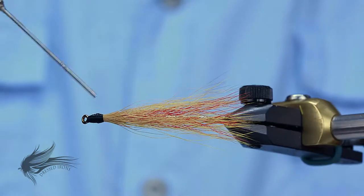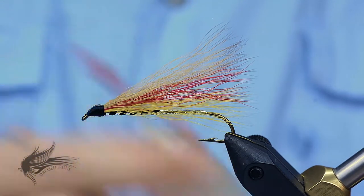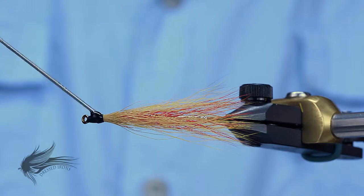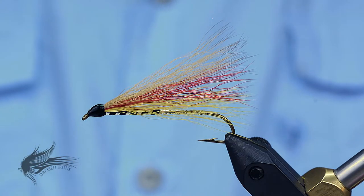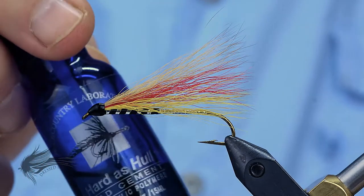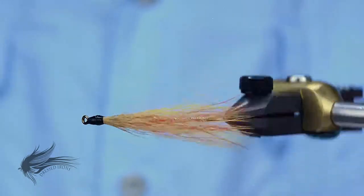I'm going to take some Fly-Tite and put a layer over the head. Sometimes the applicator needle can gum up at the base — you can clean it, but generally shaking it will wash it away. I put a generous coating right around the head; that will soak down into the thread. Once it's soaked in after five or ten minutes, I'll start the process of putting a nice glossy head on the fly using Hard as Hull. Usually four to five coats — each one fills in the thread wraps and gives you a nice smooth, glossy head.